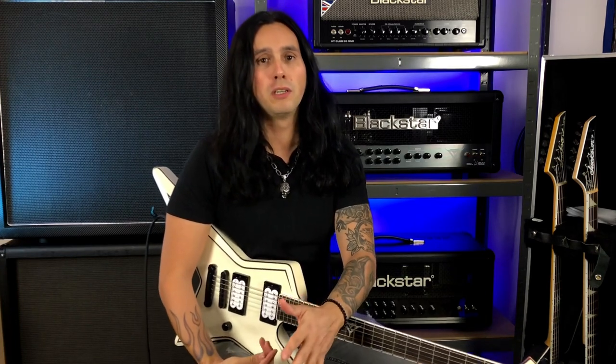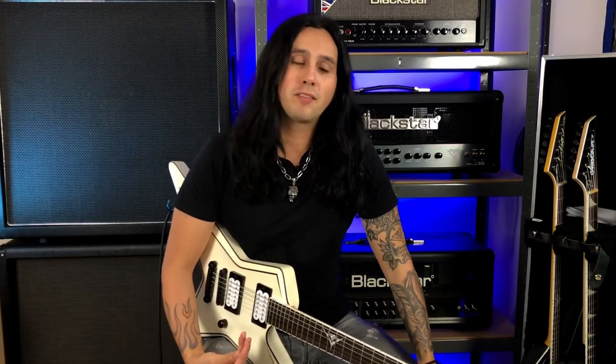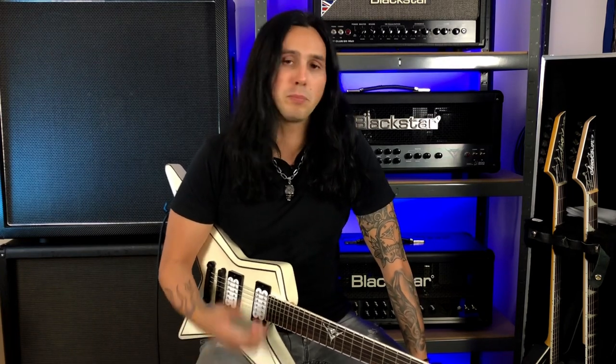A lot of people ask me how do you play so fast and make it sound so clean and effortless. Well, first of all, I want to make one thing clear: you cannot fake practicing. You've got to put in the time and the work, and I think there's nothing that cannot be achieved by practicing and putting in the work.